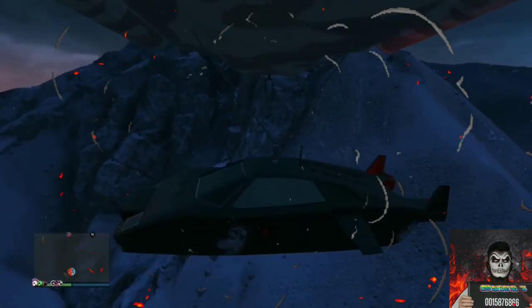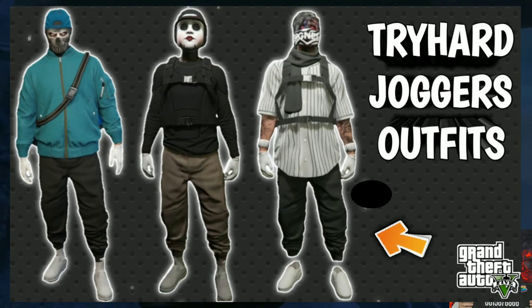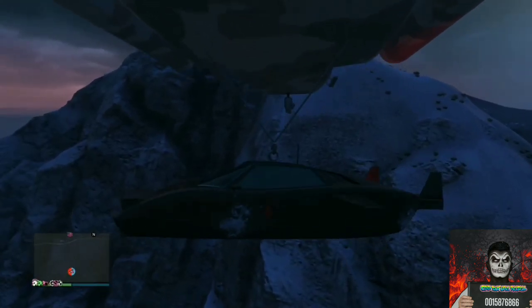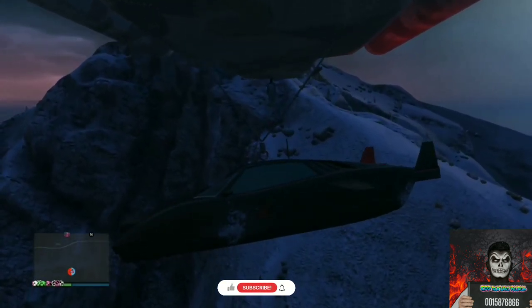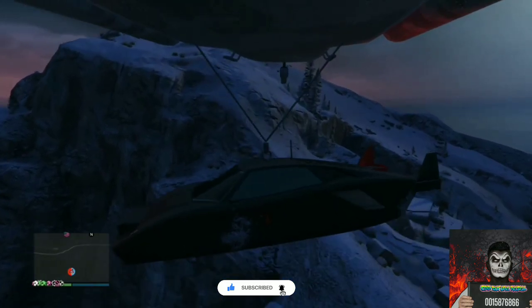Welcome back to another video. Today I will be showing you how to make three different tryhard jogger outfits. If you do not own any of the joggers in the thumbnail, there will be a link down below in the video description. If you're new here, hit that subscribe button and turn on the bell notification.